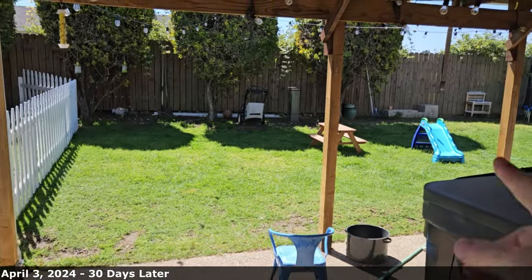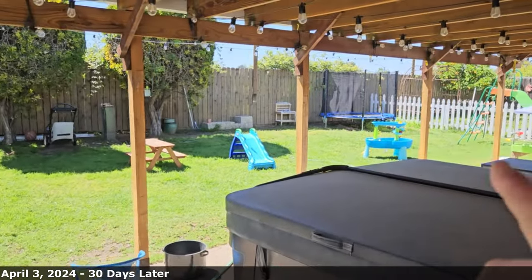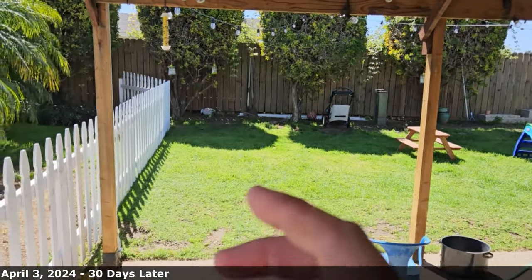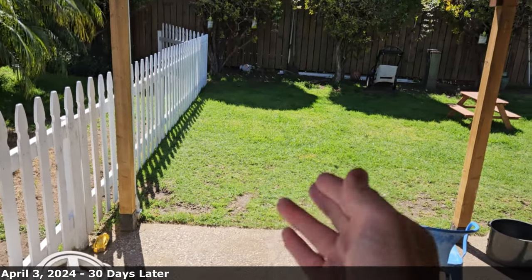And boom, just like that, 30 days has passed — a full month. Let's go take a look at the yard and see if we can find any weeds, see if we can find any clover. I already know that there's clover all over the place, but other weeds are very hard to find. I want you to know that I have not mowed this grass in five days — the purpose is to make it easier to find weeds, since once you cut them with the mower it's literally harder to find them.